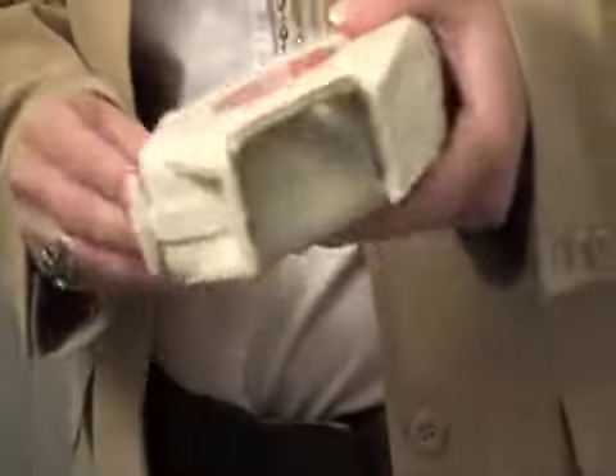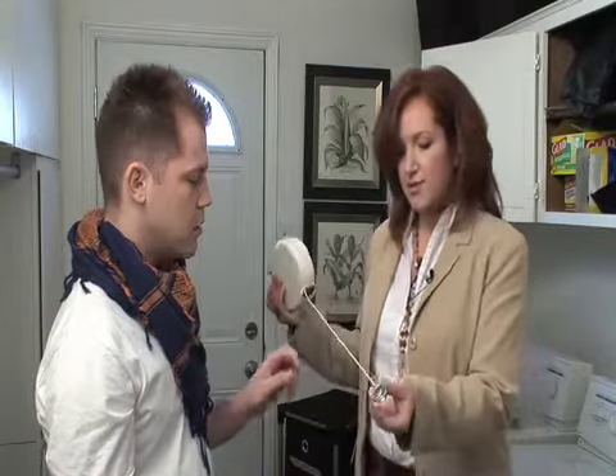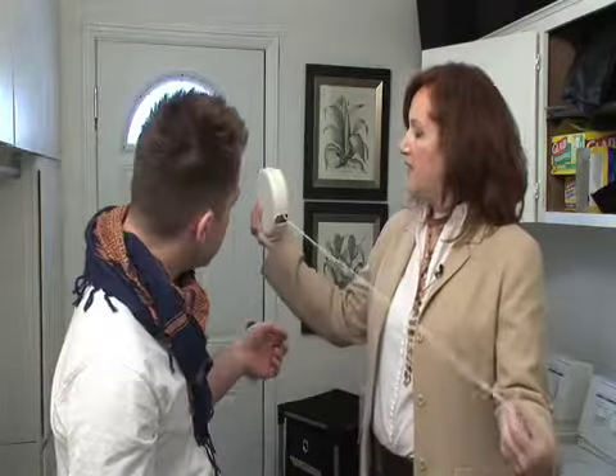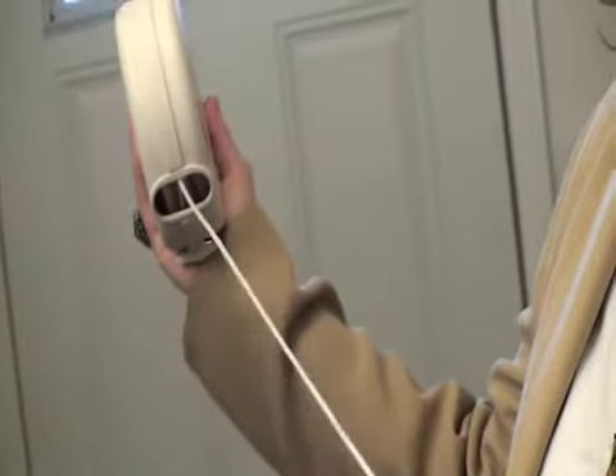This is by Neatfreak and it's a retractable clothesline. You hang this outdoors on your brick and you just pull it and attach it. Oh wow, that's really handy. I love this. You can hang your things outside and they'll smell nice and fresh as they dry.